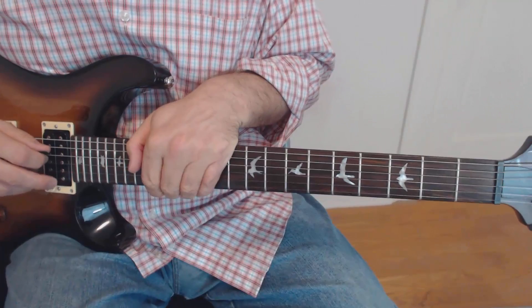Hey gang, today we're going to do By Request: the Cars' 'Bye Bye Love,' Elliot Easton's cool little solo at the end of that song, from the Cars' first album. Not the Everly Brothers — the Cars, alright? It's a nice little solo, got a few quick bits in it, but we'll go over it note for note. As always, if you like this, press the like button, and if you haven't yet, subscribe for one of these every week.